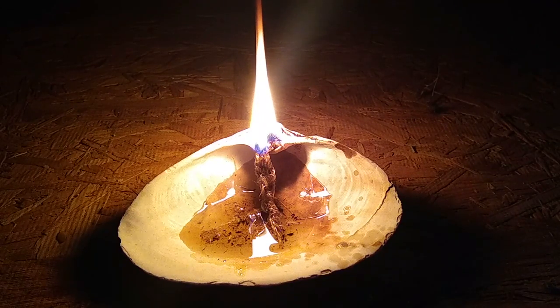Overall, this primitive candle design is easy to make and works like a champ, so I'll definitely be using it in my future bushcraft adventures.